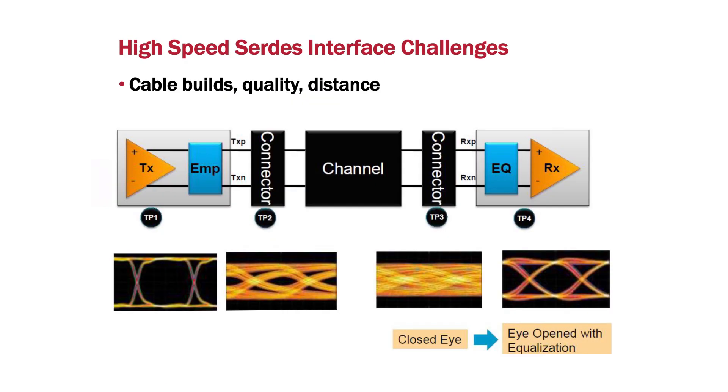But as the resolution goes higher, the speed goes higher and your cable reach reduces drastically — and that's a problem for user experience. According to the USB 3.1 Type-C standard, 10 gigabit can only sustain one meter of cable distance, which is not convenient for many applications, especially for DisplayPort or MHL for 4K displays.